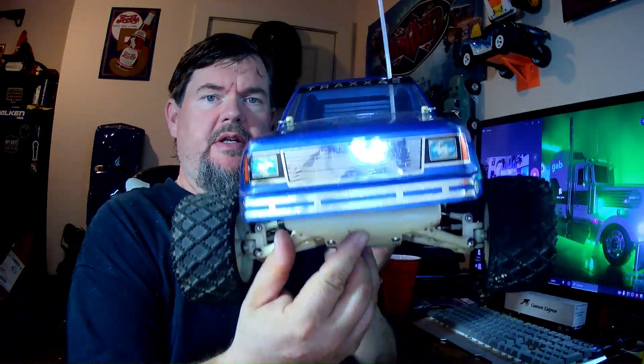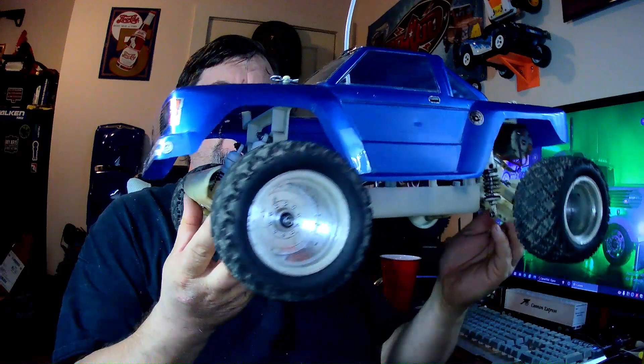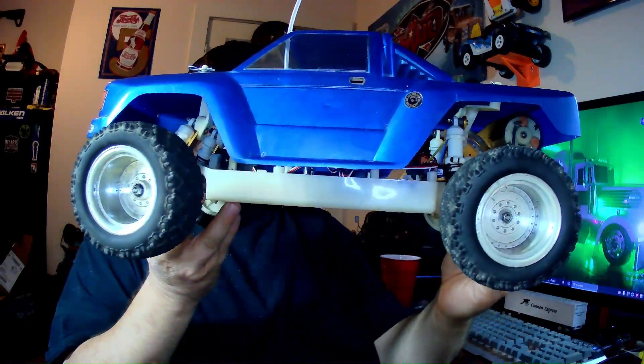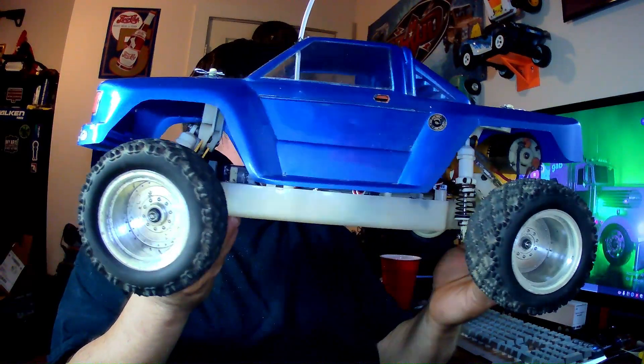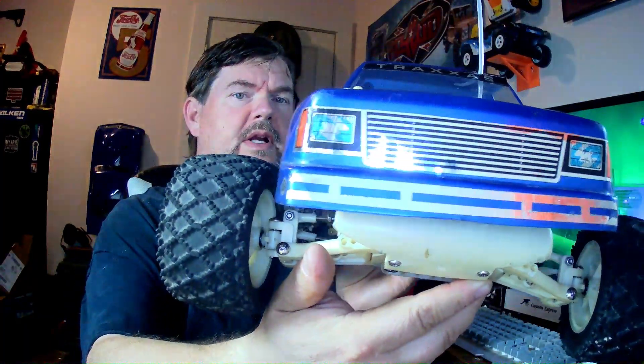This was an RC that I picked up off of eBay. It only cost me about $45 I think it was that I got into this. And when I got it, it was pretty dirty.